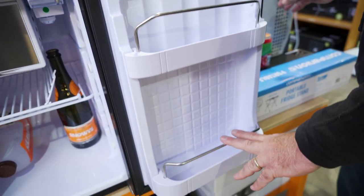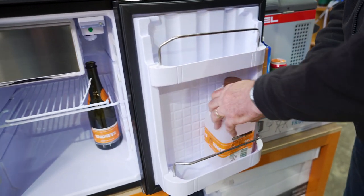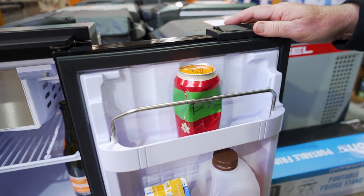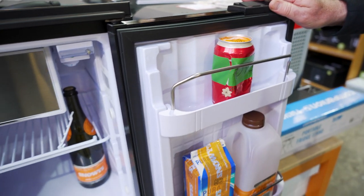The same thing applies with the bottom shelf. You can easily put in a milk bottle or a milk carton down here — might have to squeeze it in a bit, but it's nice and firm. And you can put a can of drink up there — might be a bit tight, but it does allow you to keep cans and drinks stable while inside the fridge.